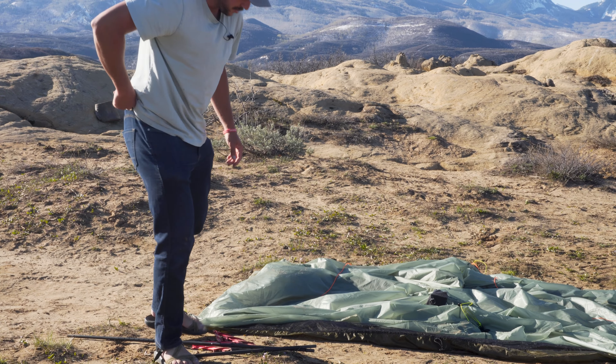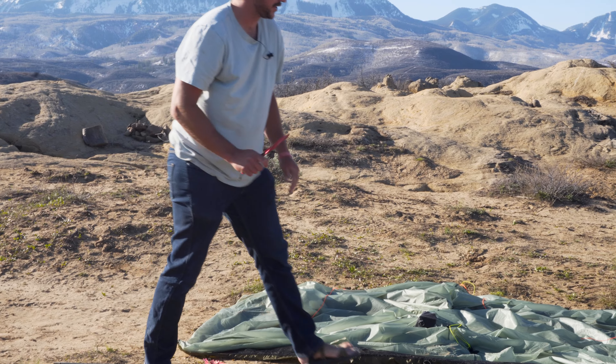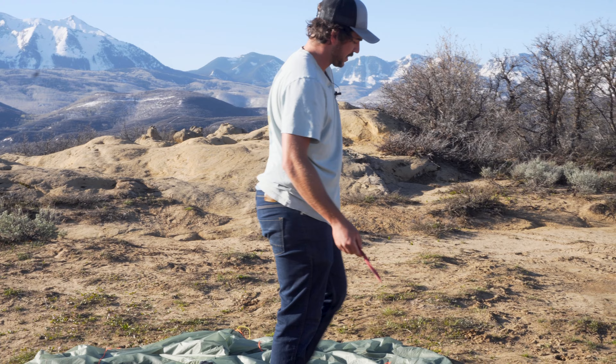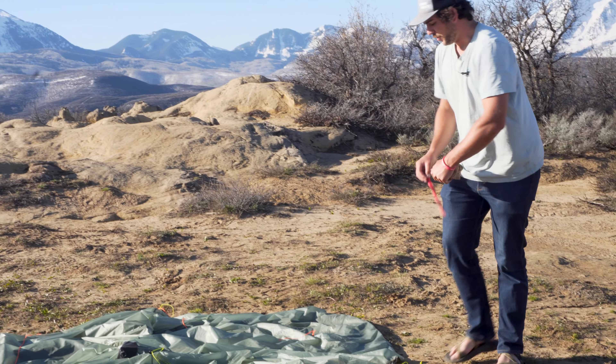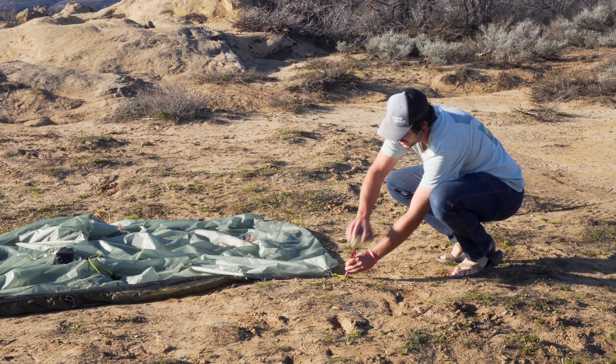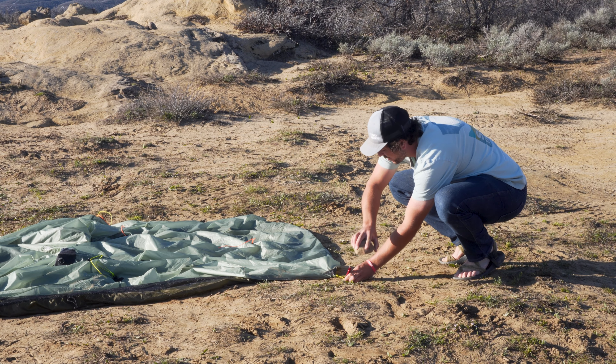It's super simple. All you're going to do is take your stake — I'm using these twisted aluminum stakes we sell on our website, just because of the super sandy conditions out here — and get your stake in at a 45 degree angle.